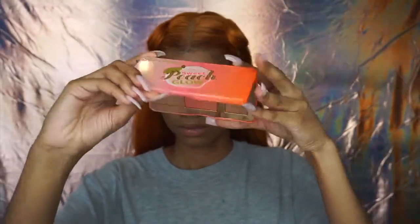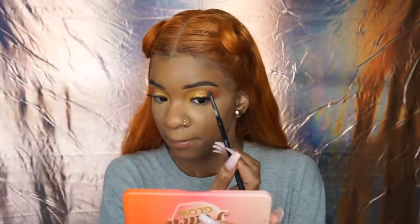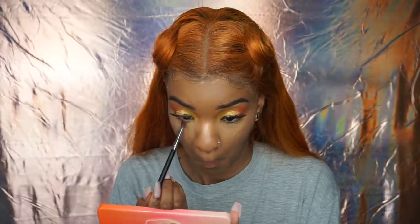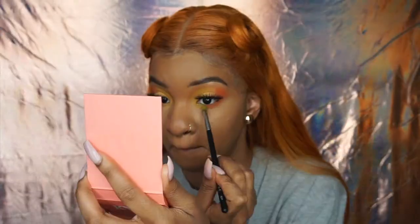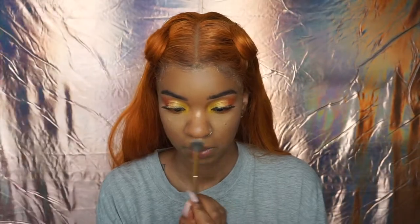Now I'm just baking a little, then taking the Sweet Peach Glow Trio — I love this trio — and highlighting my face with the highlight inside. I'm so obsessed because it smells like peaches. I'm highlighting my eyebrow bones, then taking a small fluffy brush and using the same colors from my eyelid on my lower lash line: yellow in the corners for an ombre effect and orange on the outer portion.